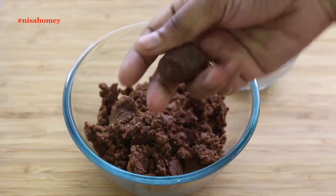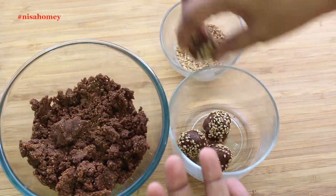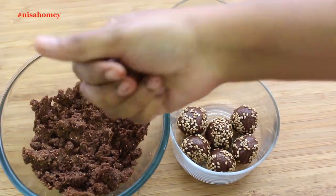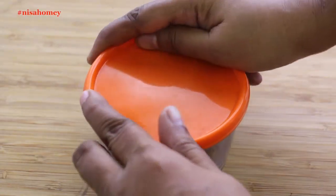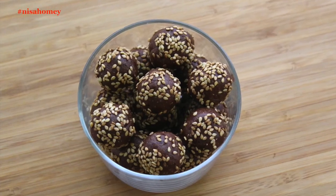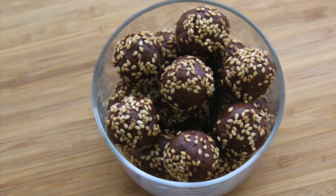Roll them into small balls and roll each ball in roasted sesame seeds. They look so pretty and taste amazing with the hint of chocolate flavor — very easy to make, no added sugar or refined oil. A perfect healthy snack for a quick energy boost for all age groups. Store them in an airtight glass container; they will keep well for days at room temperature and longer in the fridge. Pack some and keep them in your handbag, at your office, or in your kids' lunch box.